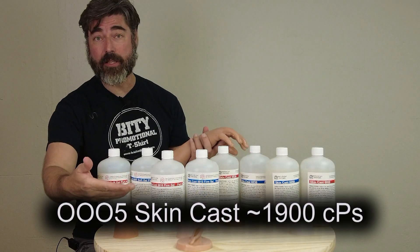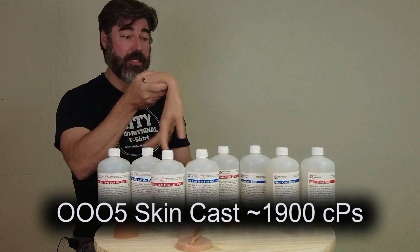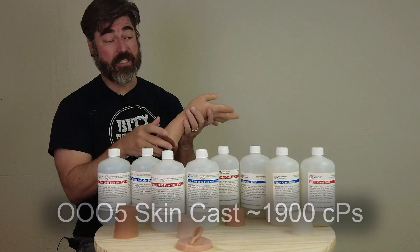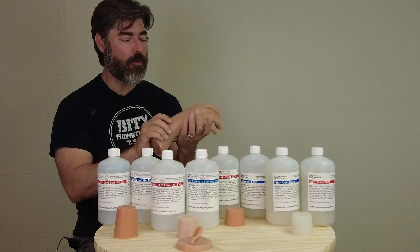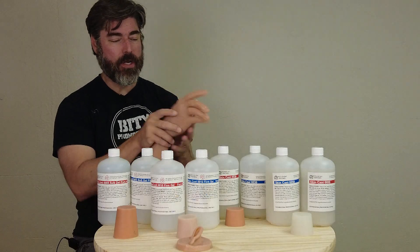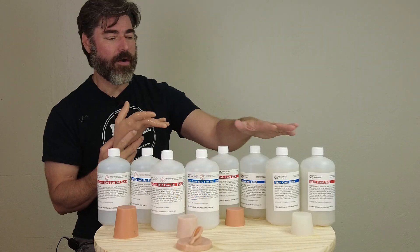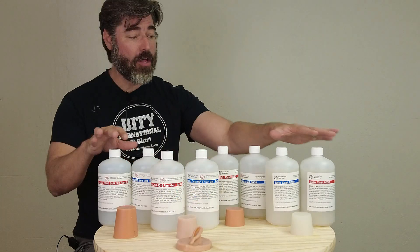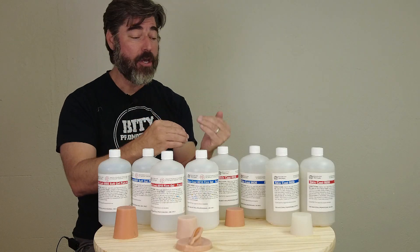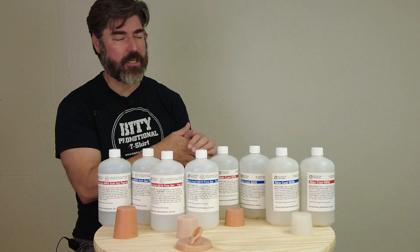The 0005 is technically measured on the triple-O scale and is really soft. By itself, especially in thin sections, it's very fragile — I don't recommend it on its own. Typically we recommend it with some kind of encapsulating layer, like the 0010 at a bare minimum, or the 0030 or 0050. All of these are compatible with each other and can be laminated together to create a realistic tissue feel.